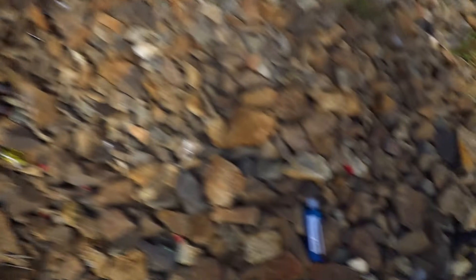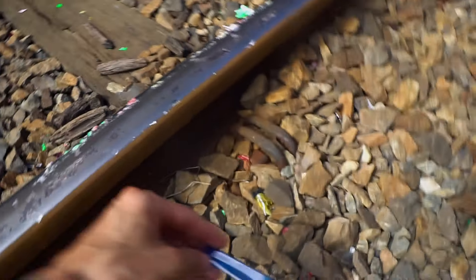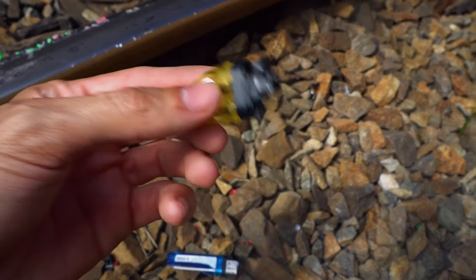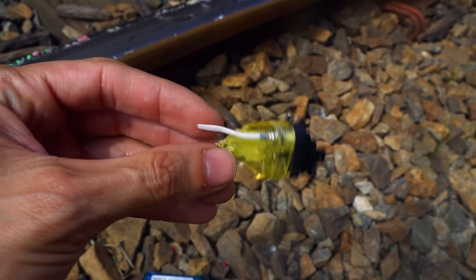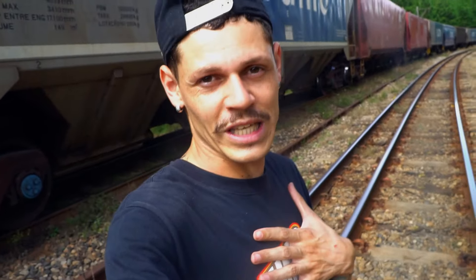Olha isso, olha o que sobrou aqui. Acertou em cheio todos, que da hora! Vocês viram a imagem que fez em câmera lenta? Muito top. Olha o tanto de pedaço — agora eu vou ter que recolher tudo aqui. Como eu disse pra vocês, eu fiz com isqueiro porque eu sabia que não tem perigo nenhum. É muito frágil isqueiro, o trem passa por cima como se estivesse passando por cima de nada.